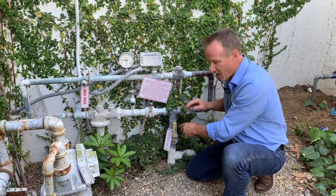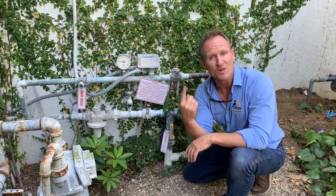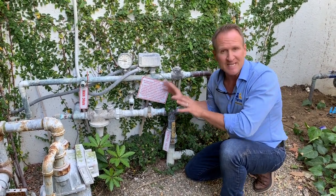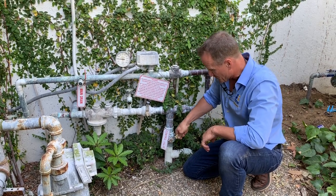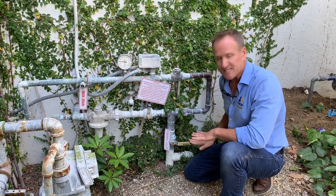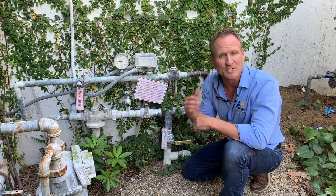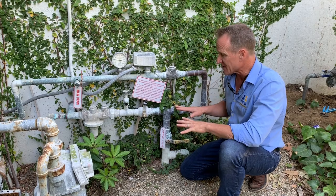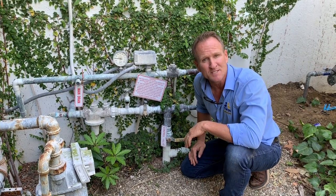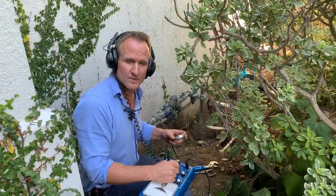Go to the meter — if the meter continues to run at the same velocity, we know it's not the house. Now shut off the fire sprinkler system, which is now in the off position, then go back to the meter and determine if it's still running. In this particular situation, even though we have the house off and the fire sprinkler off, the meter is still spinning. That tells us it's something out here, so that's where we'll focus next.